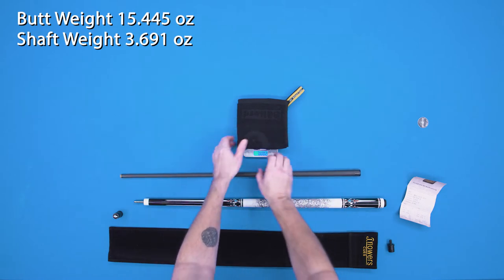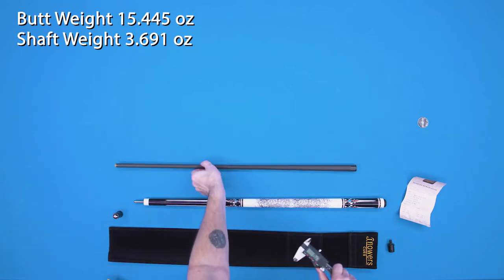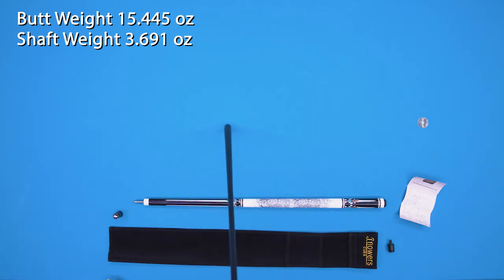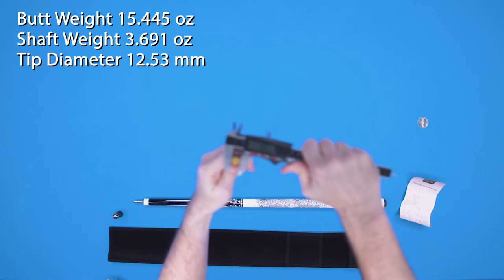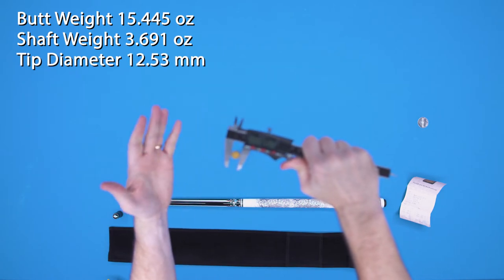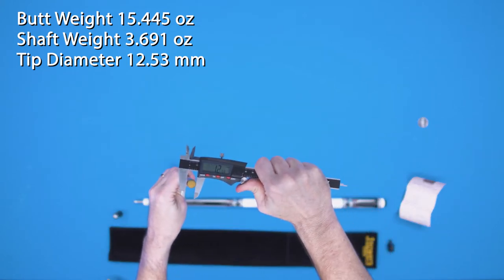Taking a look at the tip size — our tip measures 12.53 millimeters. Now that I've got my new camera set up, I can actually do this the correct way. So we are at 12.53 millimeters.